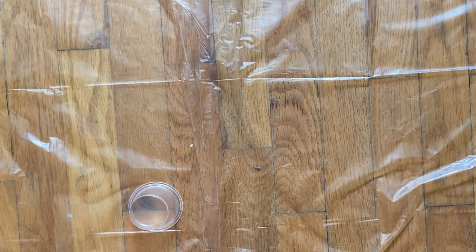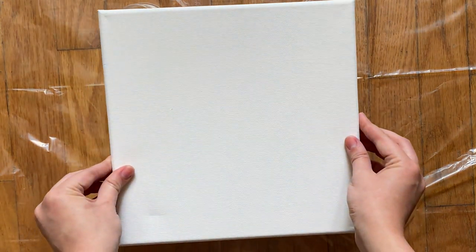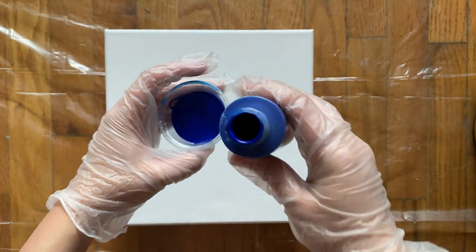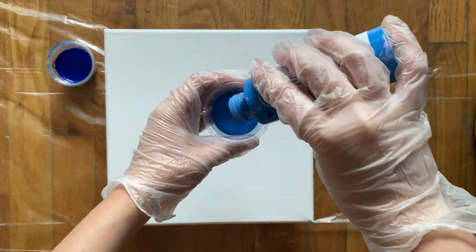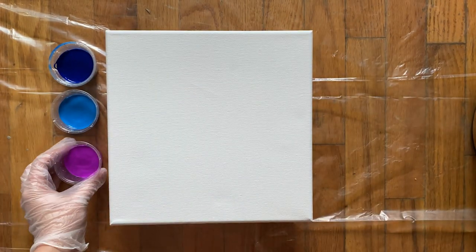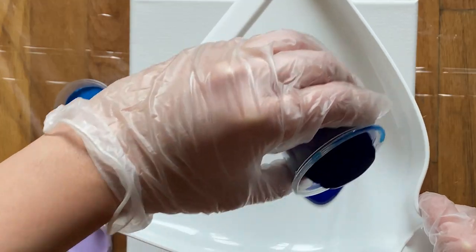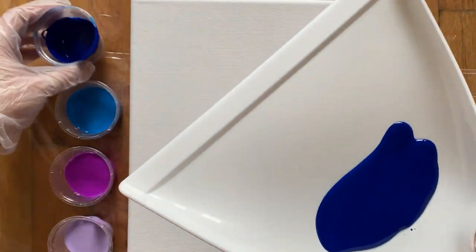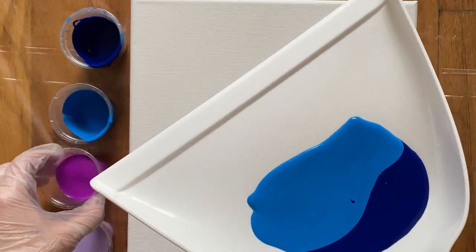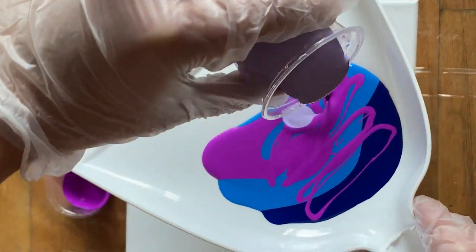The first project I'm going to try is the dustpan method. I'm putting these four cups underneath the canvas so that when the paint is drying, it doesn't stick to the drop cloth. I found this really pretty palette at the local craft store and it's already pre-mixed, but if you want to make your own palette, you can buy any acrylic paint and mix it with a pouring medium. I'm putting each color of paint in its own cup — make sure not to mix it before. Take the dustpan and layer each color on top of each other, and again, don't mix them. Keep layering until you feel you have enough paint, and keep in mind this project requires a lot of paint to cover the whole canvas.